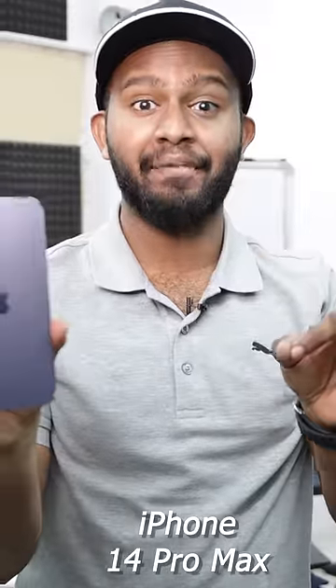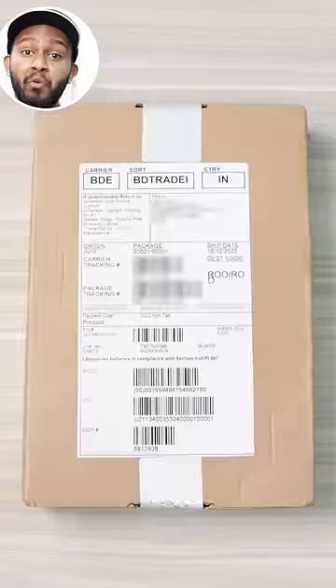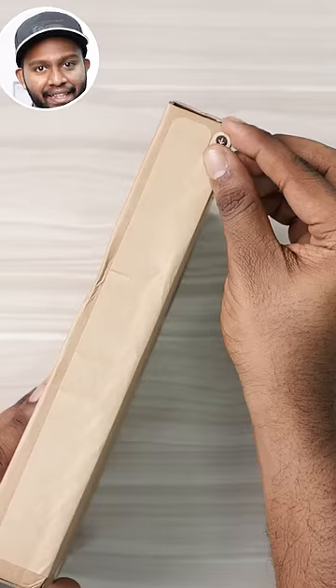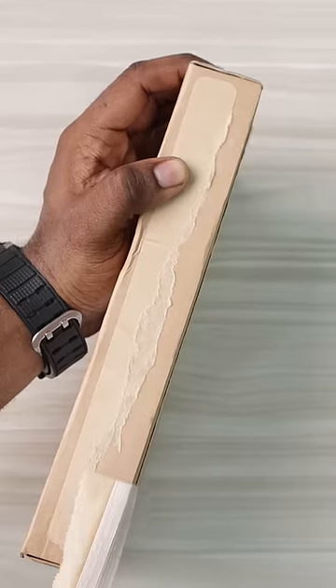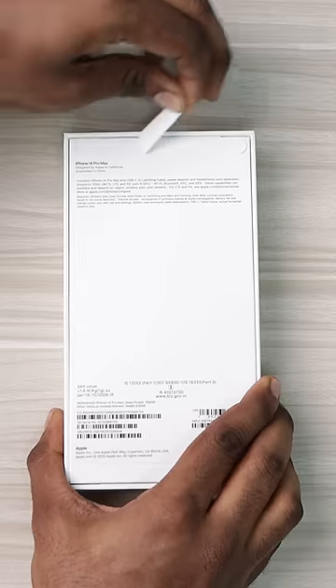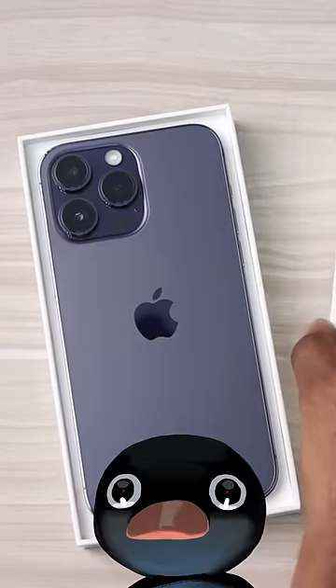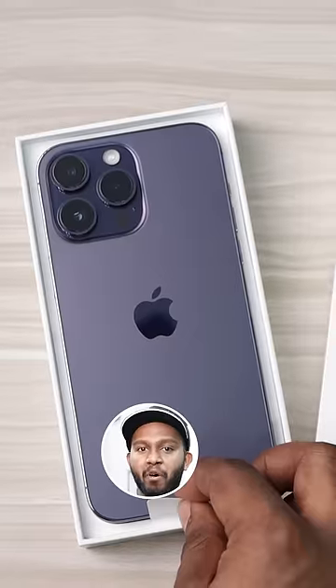iPhone 14 Pro Max from Apple India website. First of all, packaging is full safety. Flipcut is not required to learn a lot about packaging. Zero Plastic Unboxing Experience.